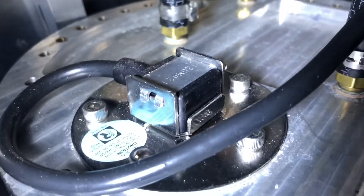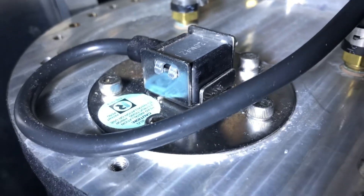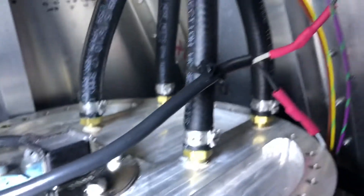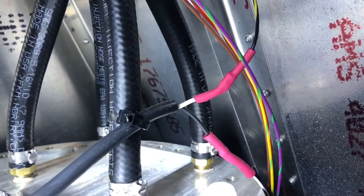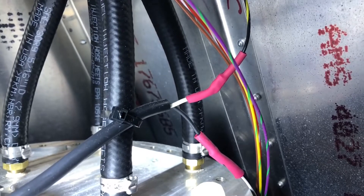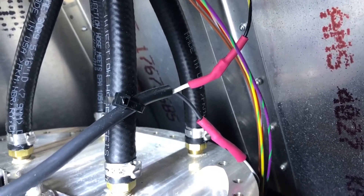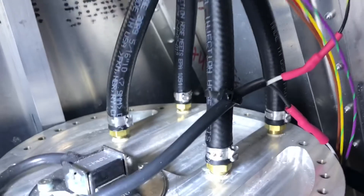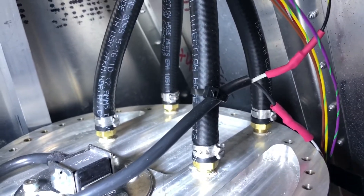We also have the fuel level sensor visible. Its only job is to be wired to its gauge — these have separate gauges that read this sensor, which we'll show up front. On top of the tank, install the fittings and hoses and wire the fuel sensor; that's all there is to be done up there.